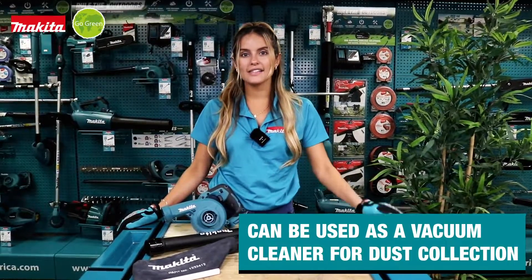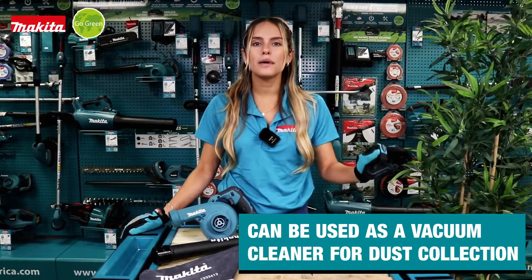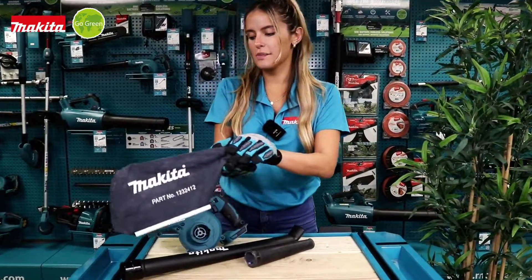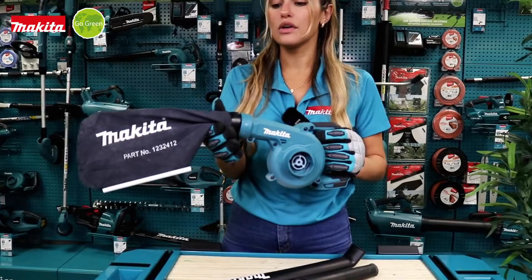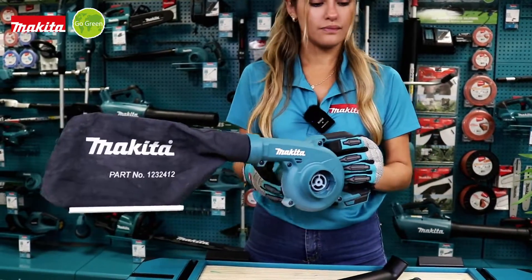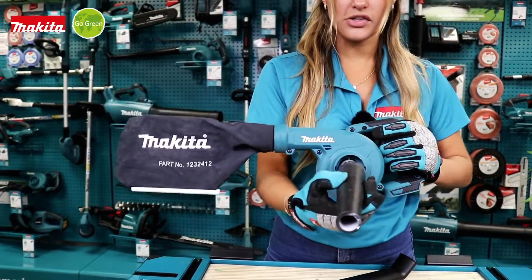To use this tool as a vacuum for small particles such as sawdust, we use the dust bag. We place it in front of the tool, we insert it, and we insert the nozzle right here.